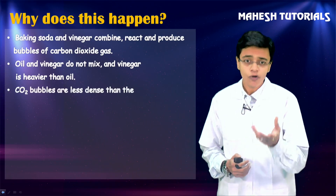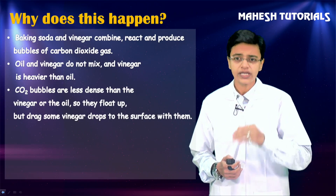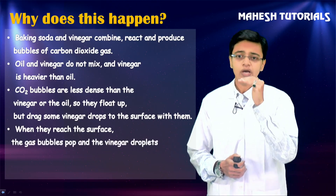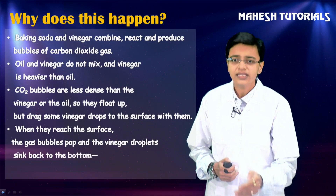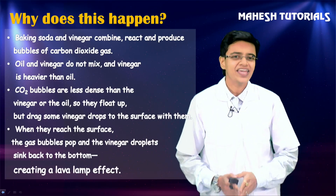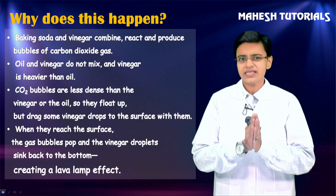The carbon dioxide bubbles which have formed are less dense than the vinegar and oil. Because of that, carbon dioxide bubbles start floating up, dragging some vinegar with them up to the surface. But because vinegar is slightly heavier, it will trickle back down to the bottom, and that creates a lava lamp effect. It was super amazing to see!